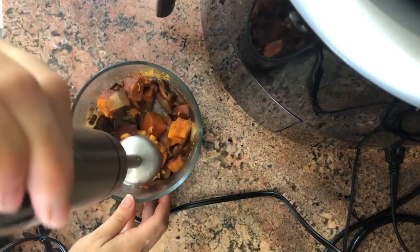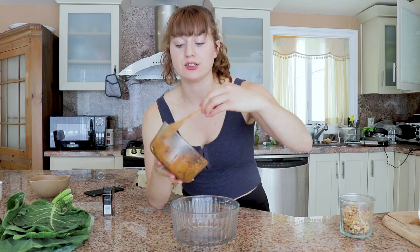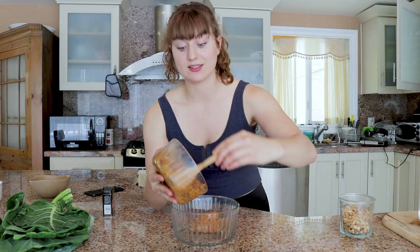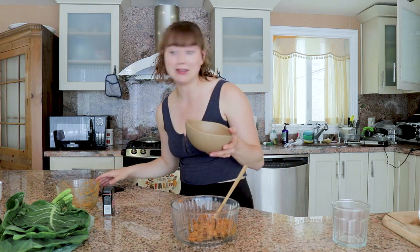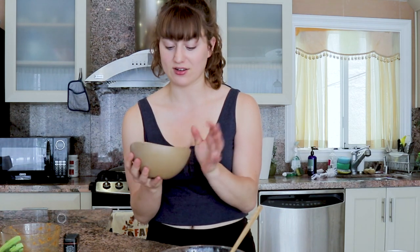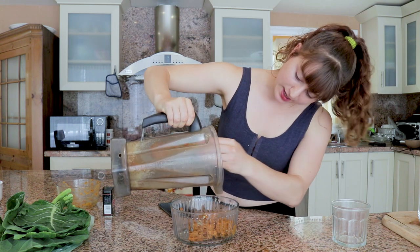Now it's time to put it in a food processor. Instead, I'm going to use an immersion blender. It looks pretty gross, but I took a little taste and it tastes pretty good. I'm transferring all of this into a bigger bowl because we'll be adding dry ingredients. Now I'm supposed to separately process a cup of raw walnuts — but the immersion blender won't work for that, so I'll put them in my blender instead. Then I'll add that in with my sweet potato mixture.